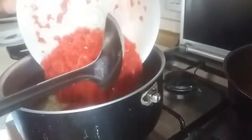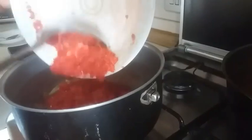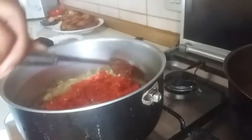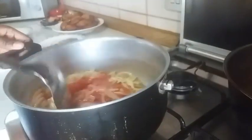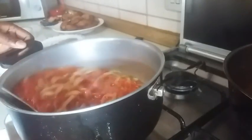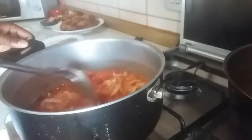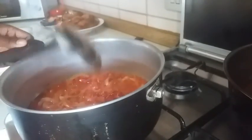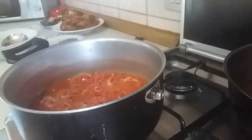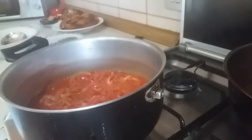I'm going in with my pepper and I'm going to leave this to cook for two to five minutes before adding any other ingredients.